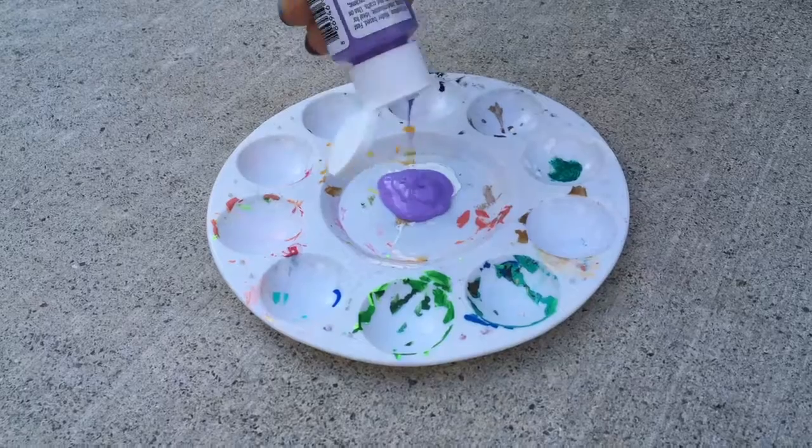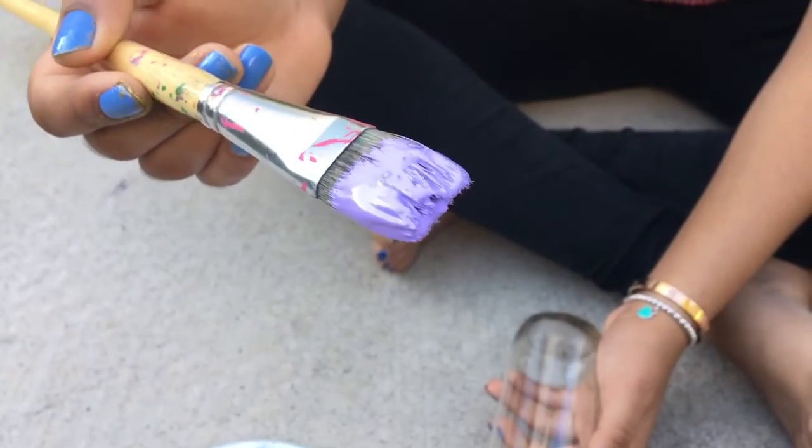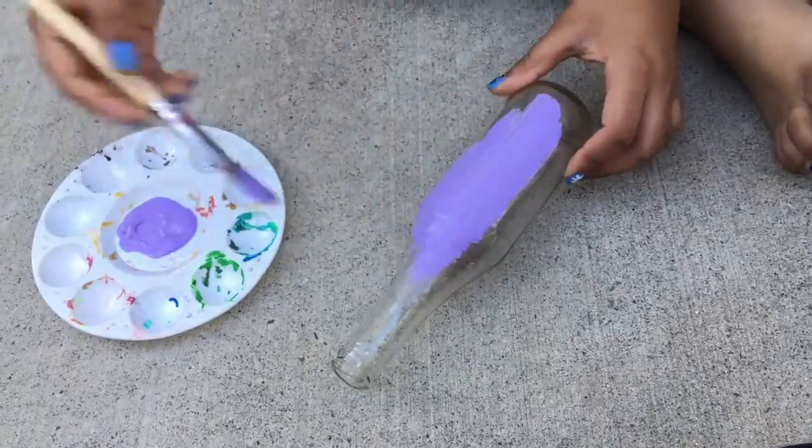Next, you can take some paint for your other bottle. I'm just using this special glass paint and just painting it on until it's opaque.